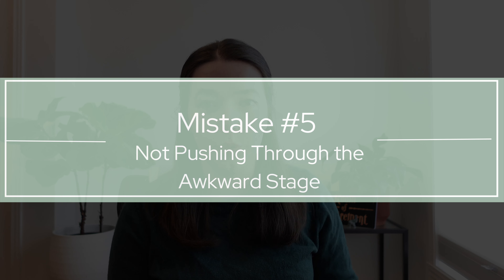Number five is not pushing through the awkward stage. As you start anything new, you're probably not going to be very good in the beginning. Ballet comes with a funny set of expectations and a very real fear of being bad at it — it's kind of like public speaking, public singing, public dancing. No one would expect you to pick up a violin and be a prodigy, or start an improv group, or start drawing or tennis and be amazing from the get-go. And this is also the case for ballet.